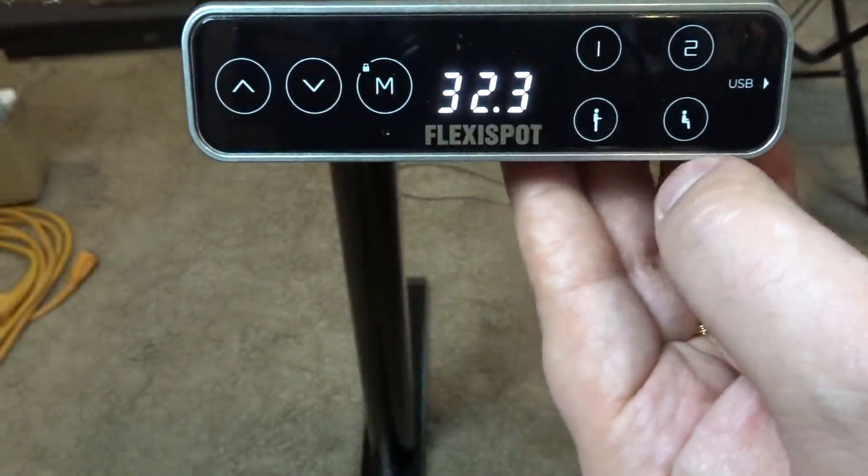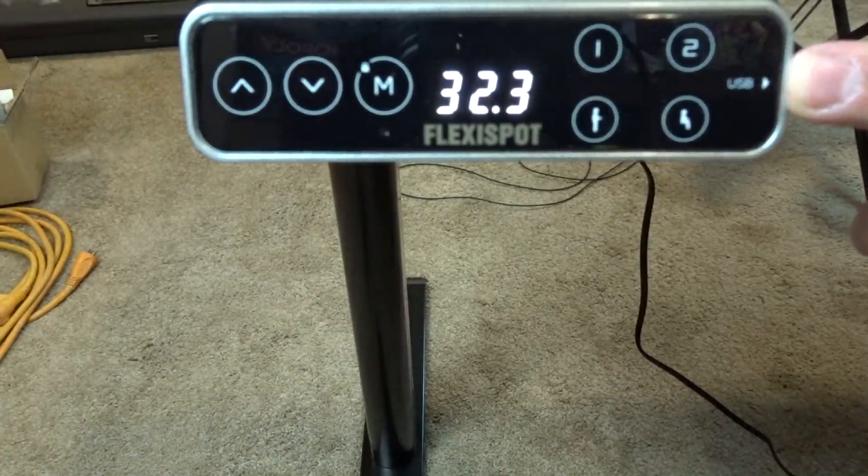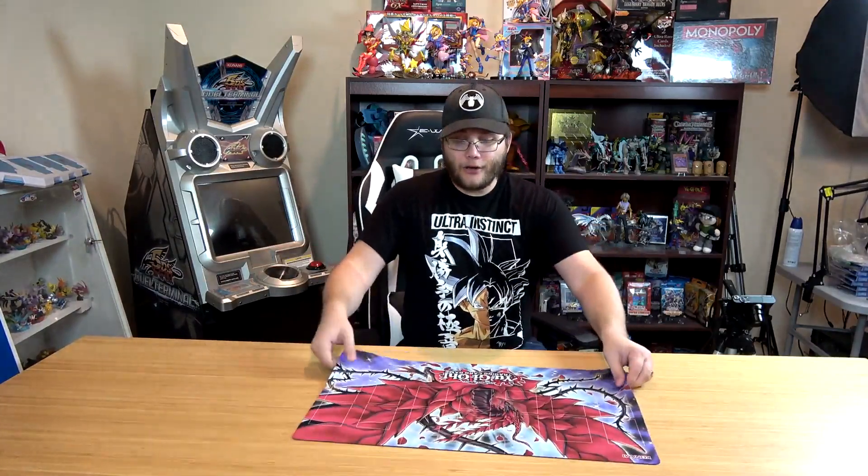You also have standing and sitting presets I haven't programmed yet, and there's USB charging built in which is very nice. You can use this as an actual office desk with your computer up here. Being able to stand could really come in handy — editing can get monotonous and you don't want to just fall asleep after a while.